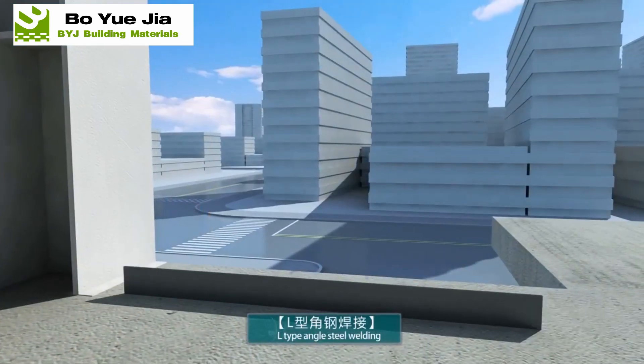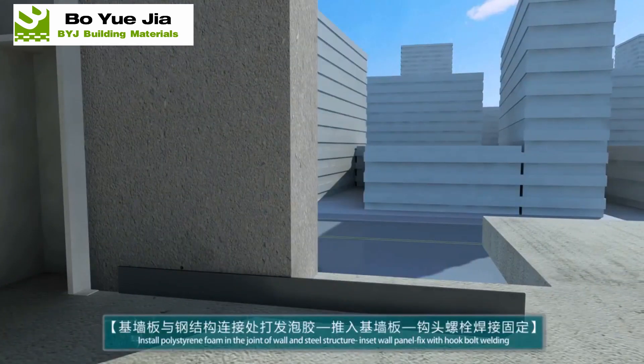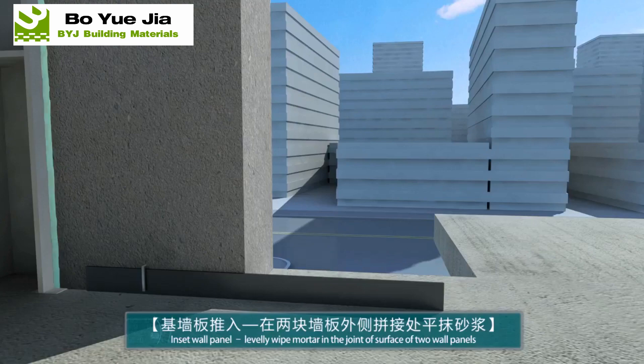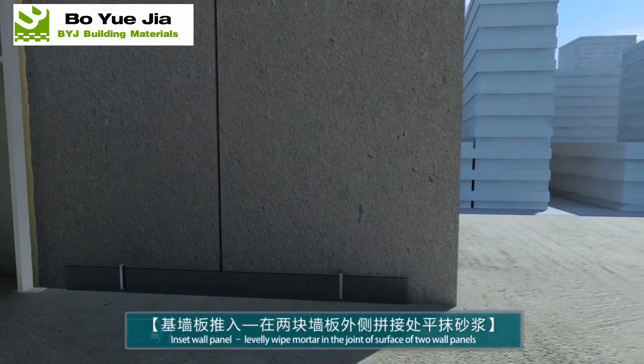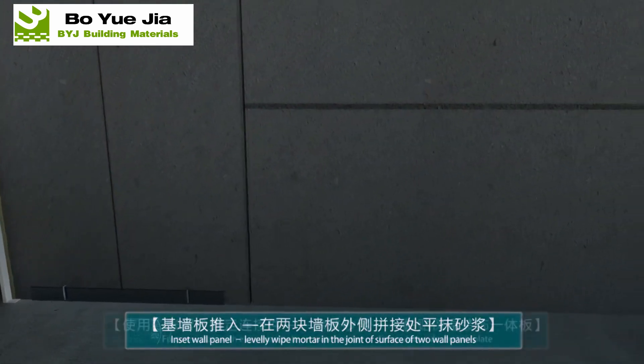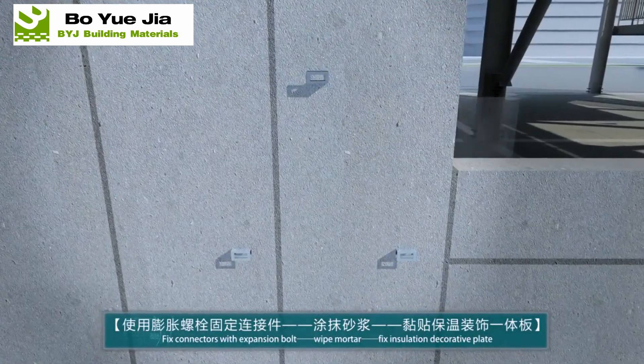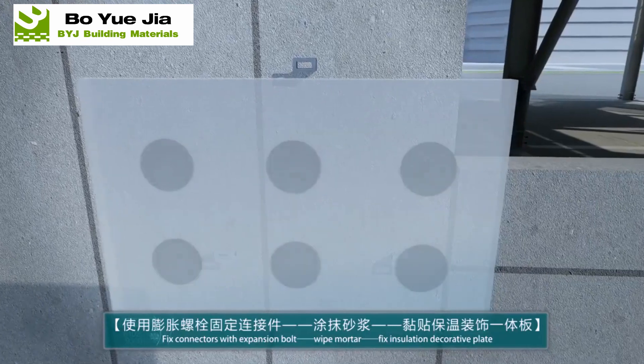Exterior wall installation using autoclaved aerated concrete strip board. At first, installing fixing clips, then lifting the board to the predetermined position and fixing with hook bolts. Finally, bonding adjacent seams with polymer mortar.